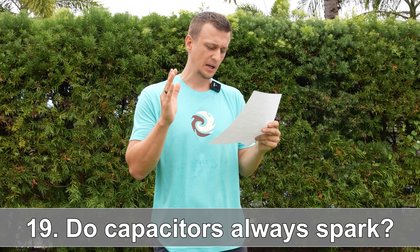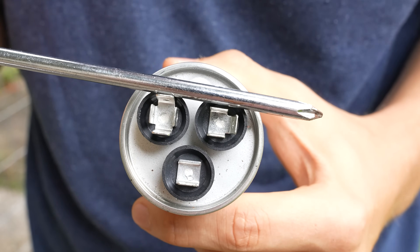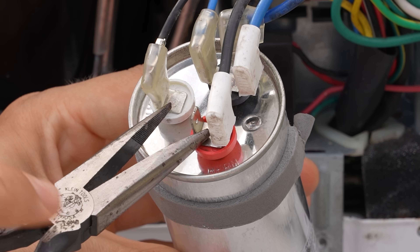Question number nineteen: does a capacitor always spark when you discharge it? Actually, no — it usually does not spark when you discharge it, unless of course you left the power on, in which case you would see a whole lot of sparks.